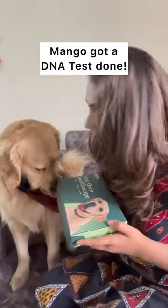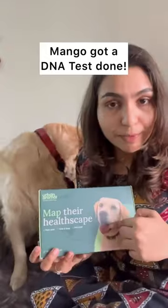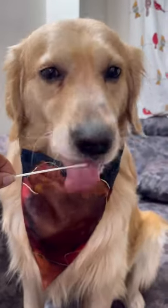Hi everyone, so I got Mango's DNA test done. Yes, you can do a DNA test for your dogs from Urban Animal. You just have to take a swab test like this, and when you send the swab back to Urban Animal, they will give you a report of all the possible genetic diseases your dog can have.